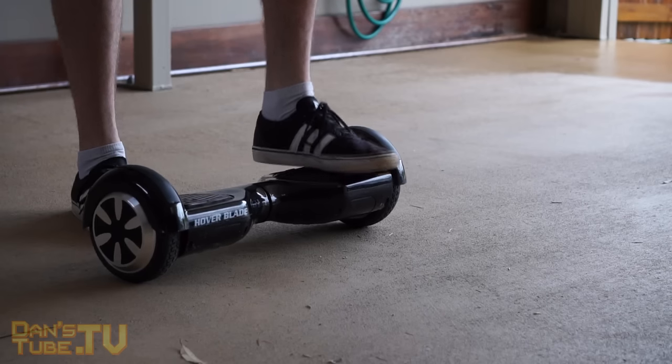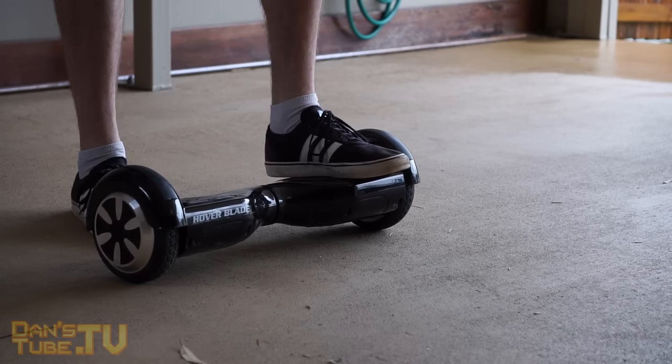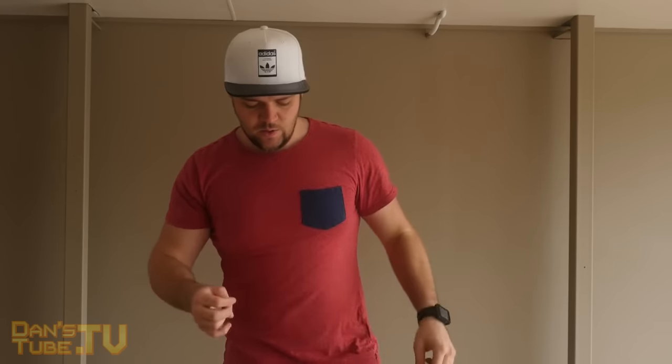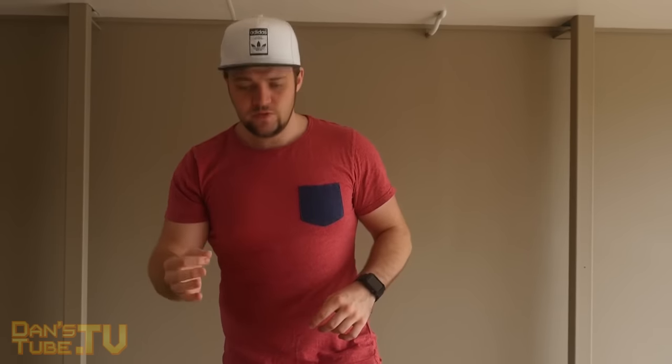Once you turn it on, make sure you use your most dominant foot — the foot you kick a ball with or the one you feel most stable on. Put that onto the hoverboard first. Your least dominant foot goes at the back, and place your dominant foot as far to the left or right as you can depending on which foot it is.